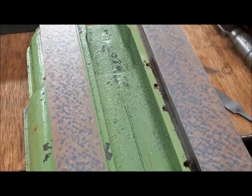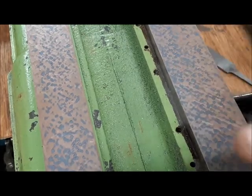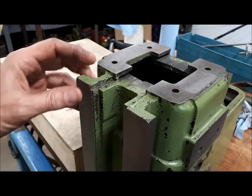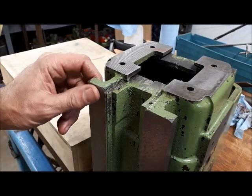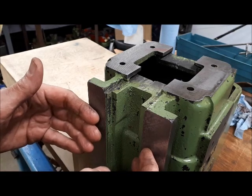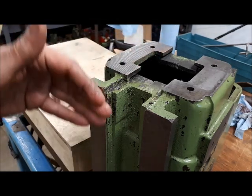Just going to break up a few more spots. This surface now could be used to spot the back of the knee too. The next thing I want to do in this qualification step, now that I've got the front of the column flat, is I want the spindle head mounting surface here to be perpendicular to this face.